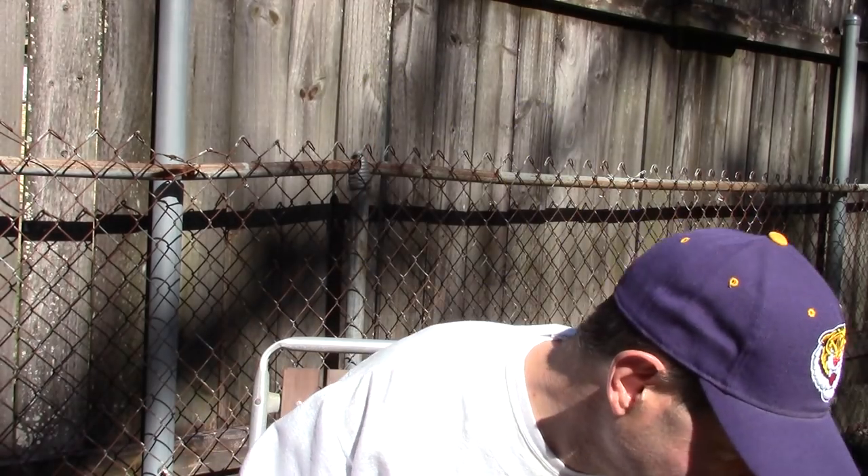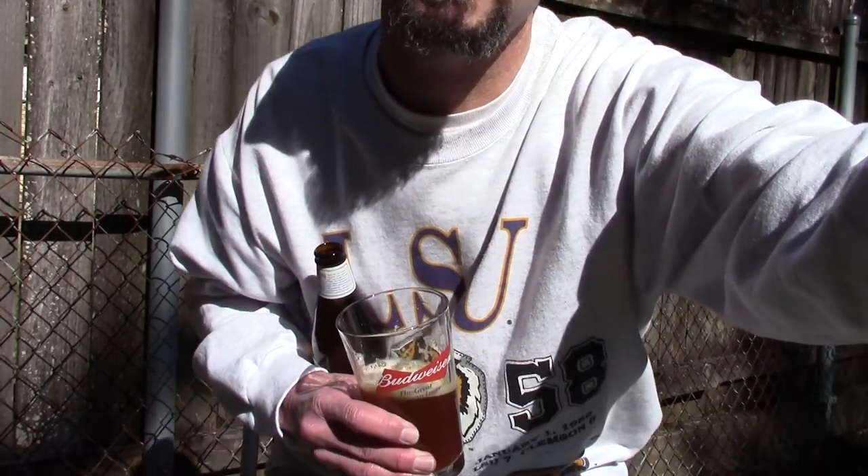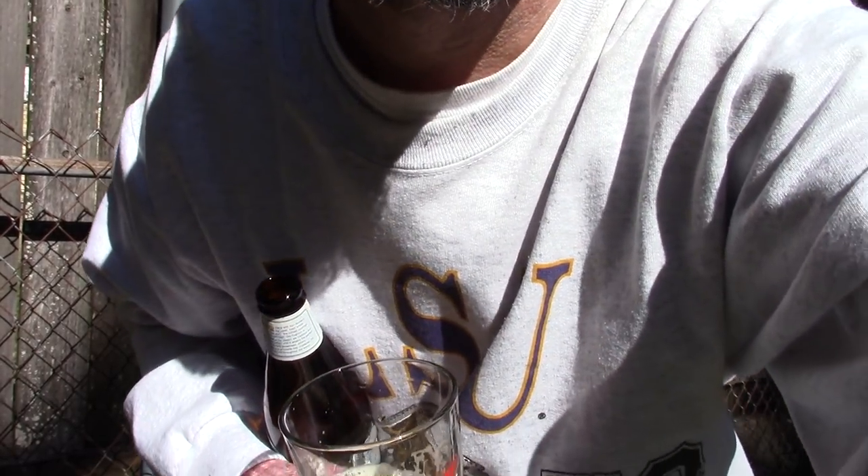So let the good times roll — laissez les bons temps rouler. It's finally warm enough to sit outside again. Y'all come on down to southeastern Louisiana. Look at that sun and that dry weather we get about 20 days a year.